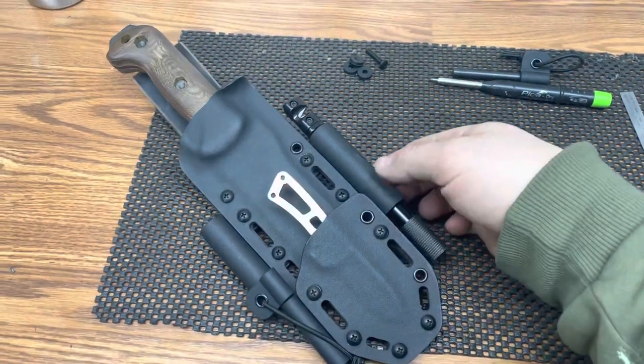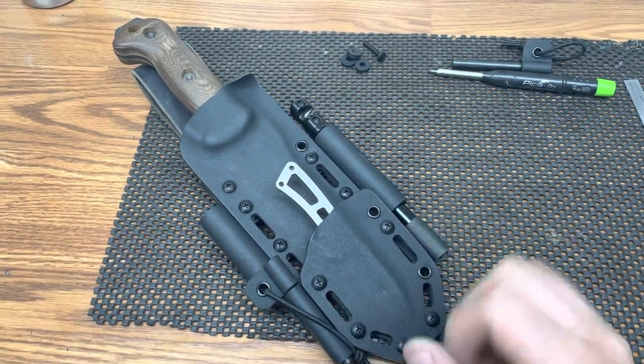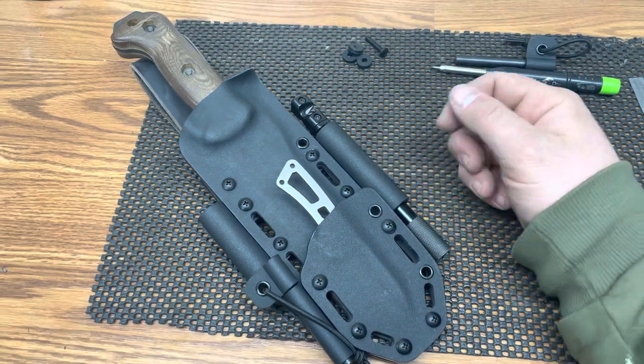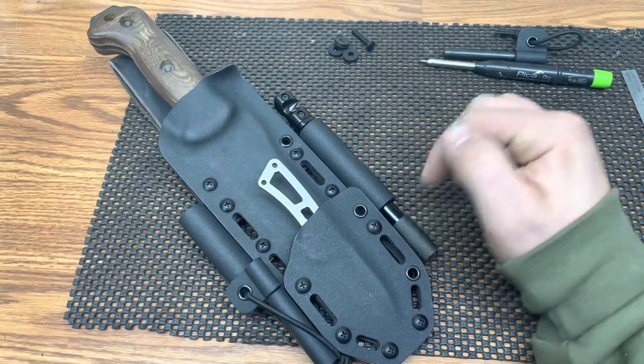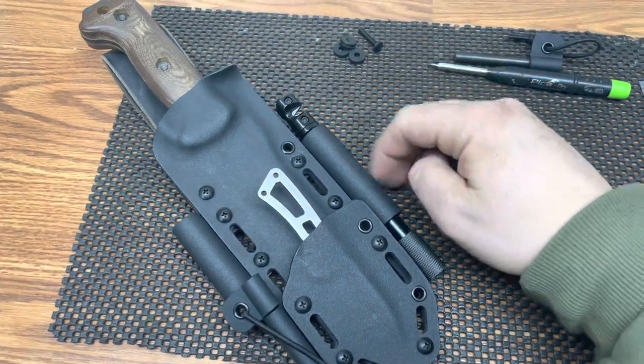Just finished up a BK7 piggyback sheath — this is a full width piggyback sheath for the BK13. We've got the Lansky's tactical sharpener. Keep in mind when you order the sharpener attachments with the sheath, the sharpener is not included — you have to order that separate. It's just the holder for it, since a lot of guys already have their own.